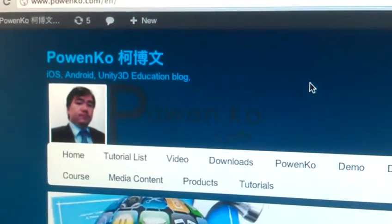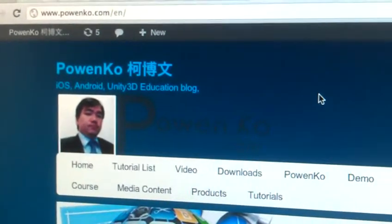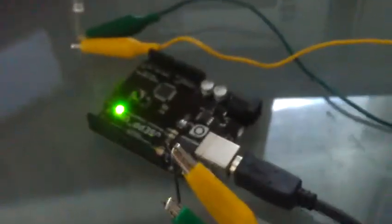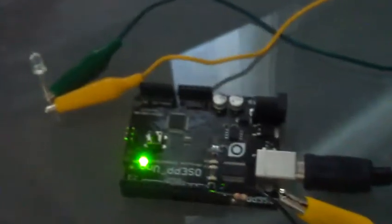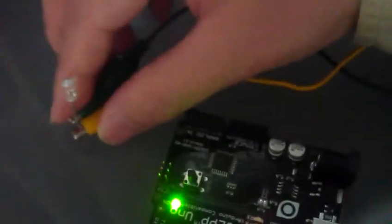Hi everybody, this is Paul Wen, and right now I want to show you about the HawkJune Mega Remote Control. You can see my device — it only uses two components: this one is an IR sender and this one is a resistor, plugged into the ground in the setup.